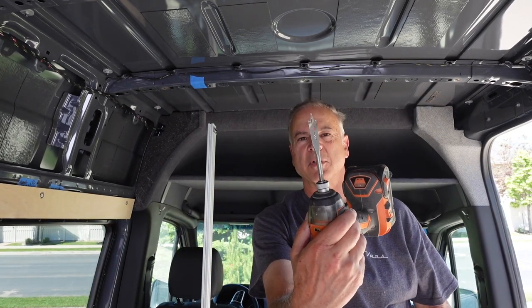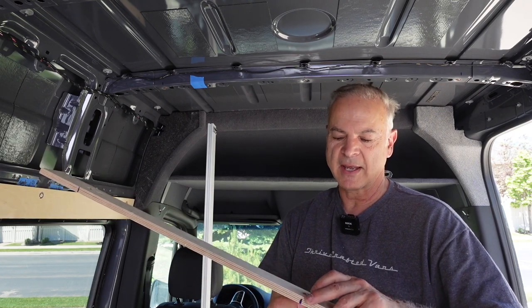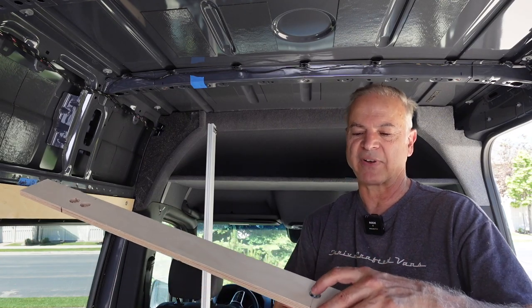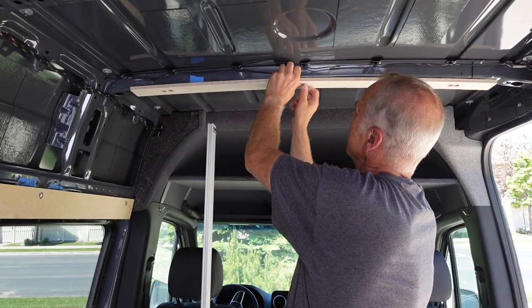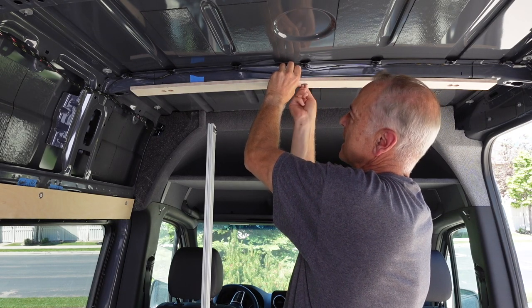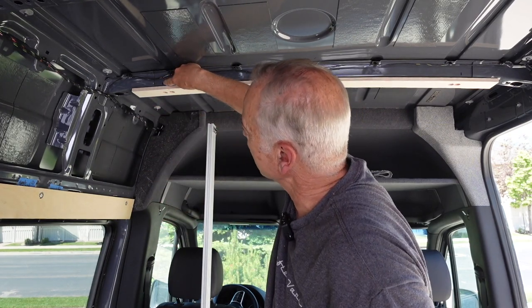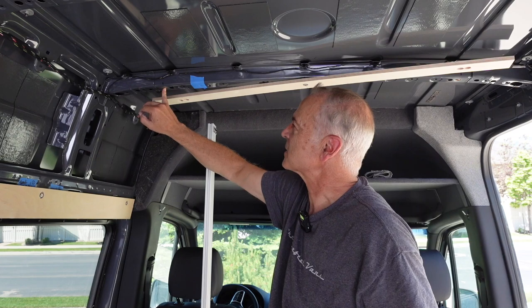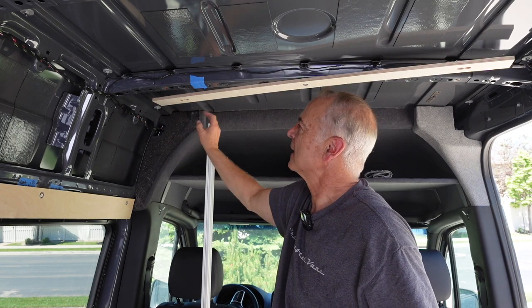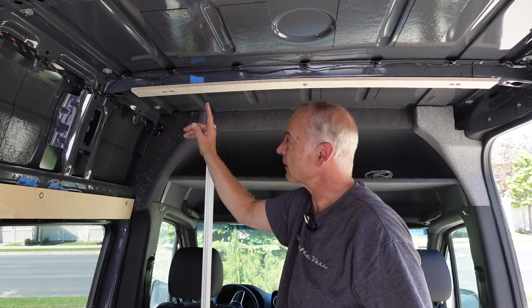I'm countersinking with one of these bits, just deep enough so that the bolt sits flush and large enough so that my washer will fit in. I'm using quarter-inch by one-inch bolts with a washer, and I think a three-quarter inch bit will make that hole just perfect. What I did is I first put that center rivnut in and screwed it up so the piece is the way it's going to be. Then I lined it up centered on this beam and marked where the holes are. I had two holes because the first one was too big for my plus nut, so I used the one next to it.